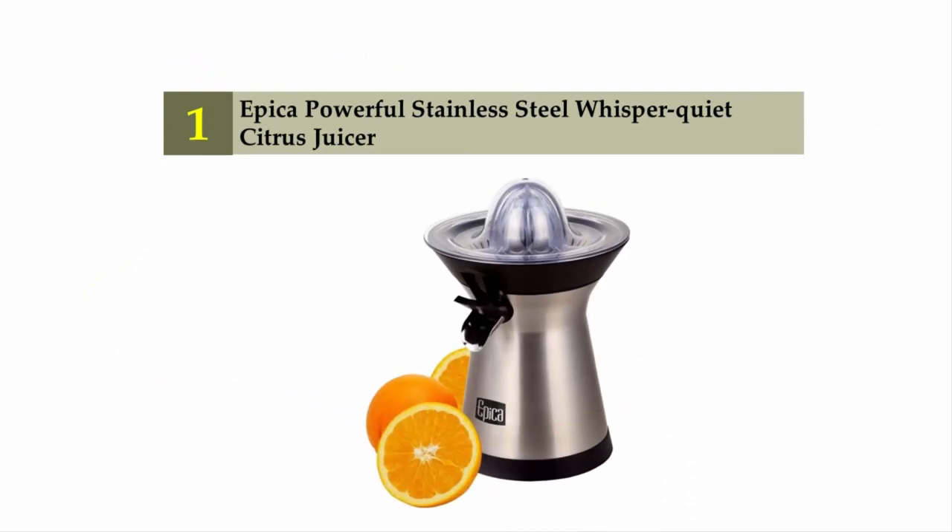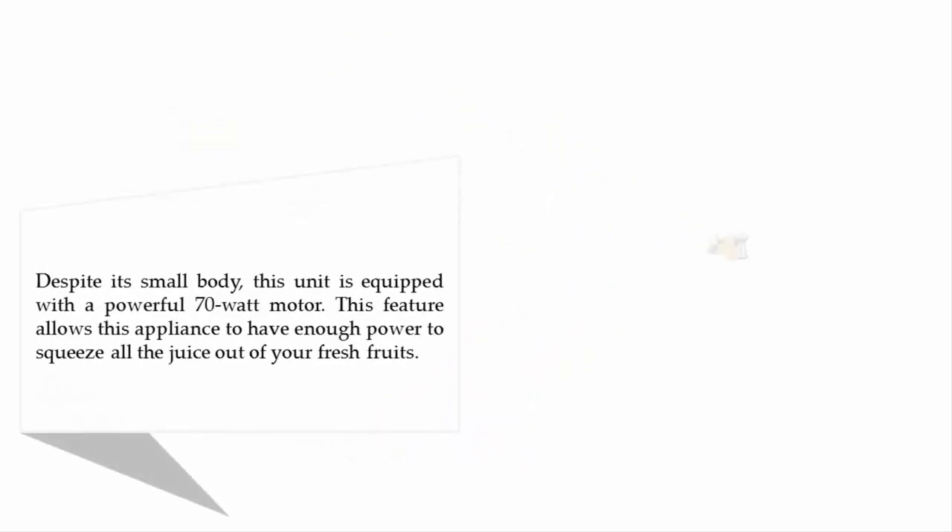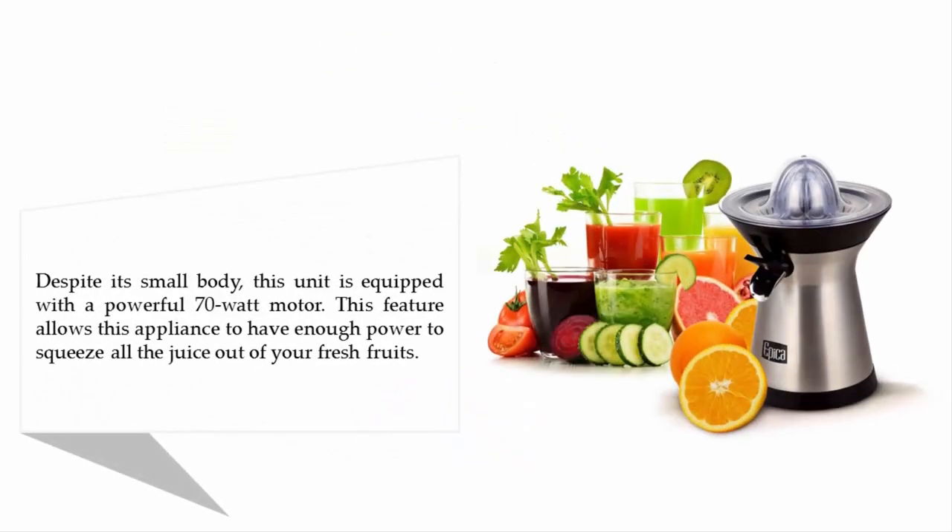Coming in at number one on our list: the Apika powerful stainless steel whisper-quiet citrus juicer. Despite its small body, this unit is equipped with a powerful 70-watt motor. This feature allows the appliance to have enough power to squeeze all the juice out of your fresh fruits.